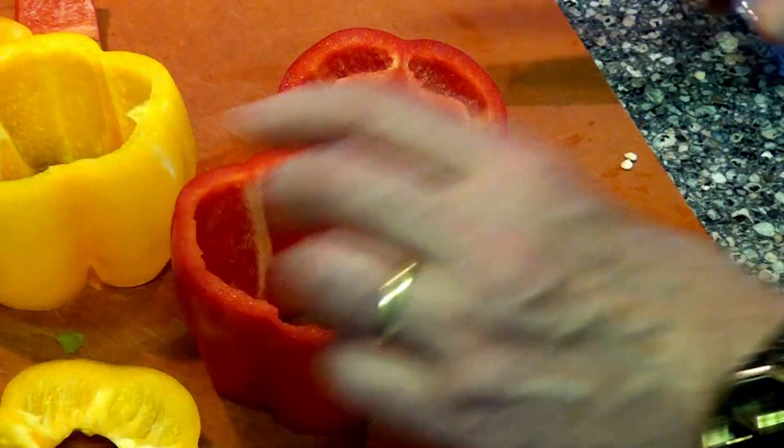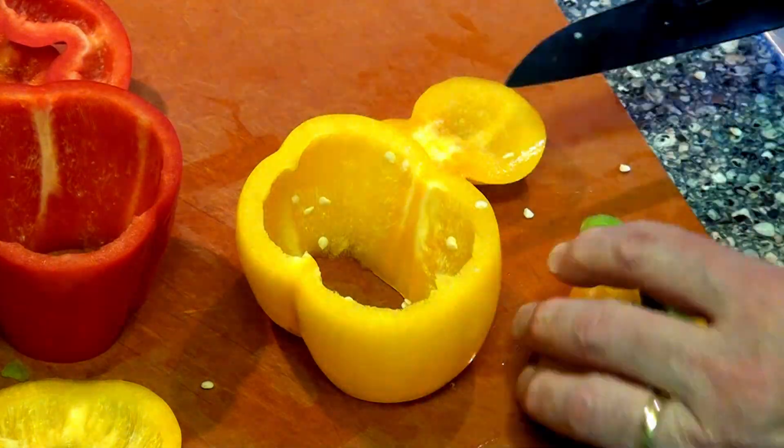Before we freeze them, we cut them up and blanch them. Blanch means to cook really fast in boiling water.